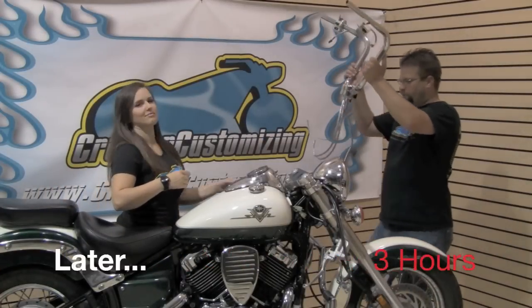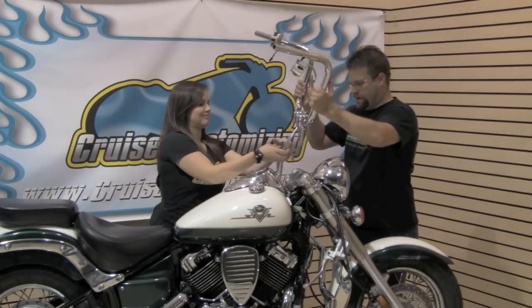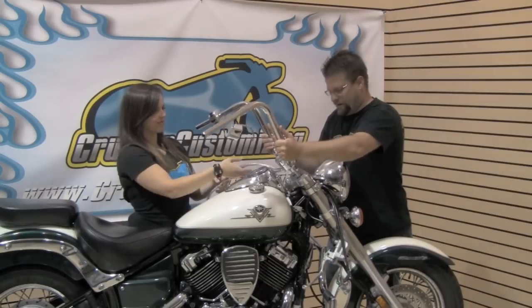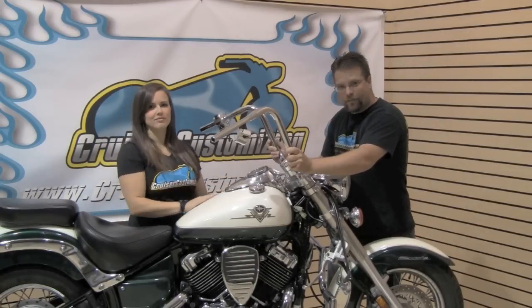Here we are, the moment of truth — we've got the new bars wired and we're now going to set them into the triple tree. We're going to slide these down into place and get the first look at our 12-inch Mini Apes on the V-Star. Join us next week where we show you how to install 6-inch over-stock lines and cables. Thank you for watching this week's Cruiser Customizing Tip of the Week — until next week, take care and ride safe.